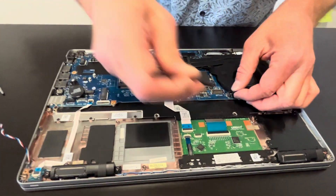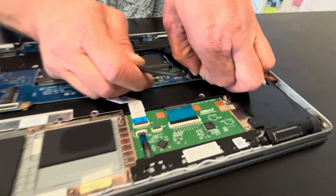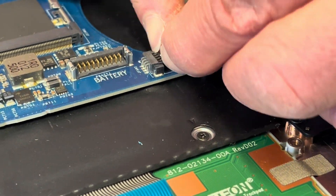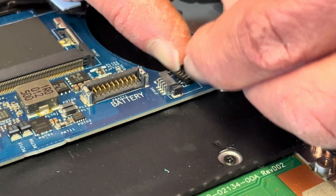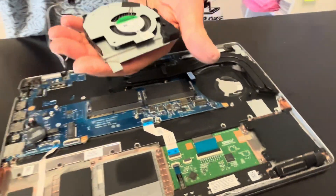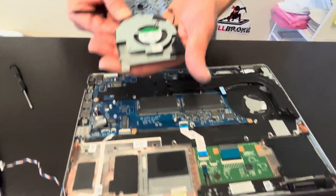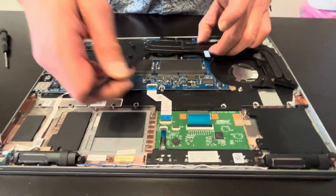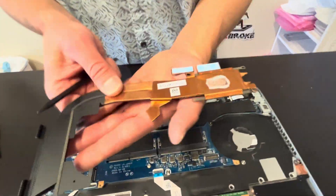The fan is out — here we have the part number. And now we can take off the heatsink; be gentle, don't bend it. Here we have the part number.